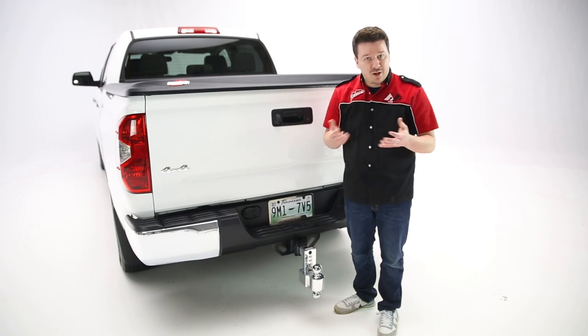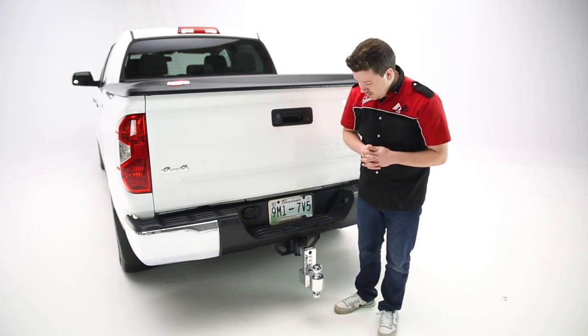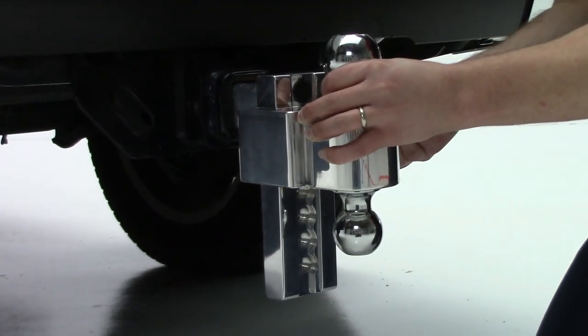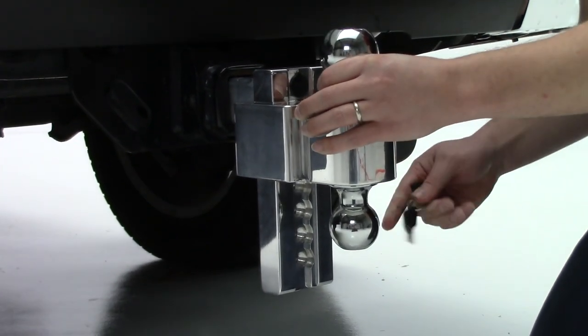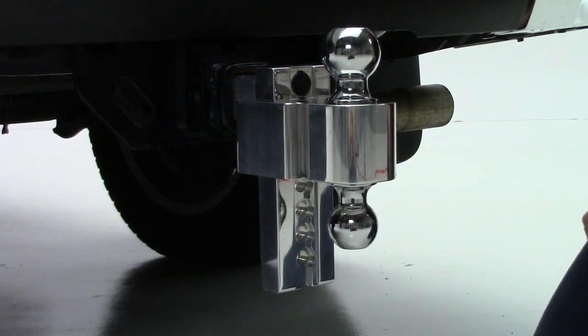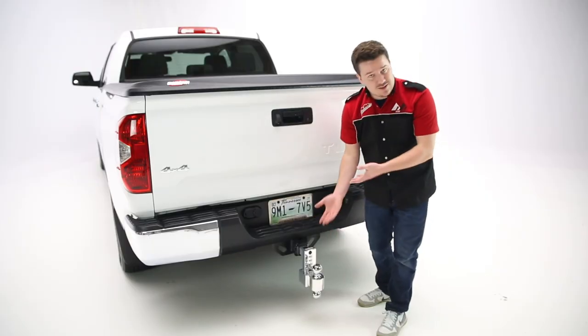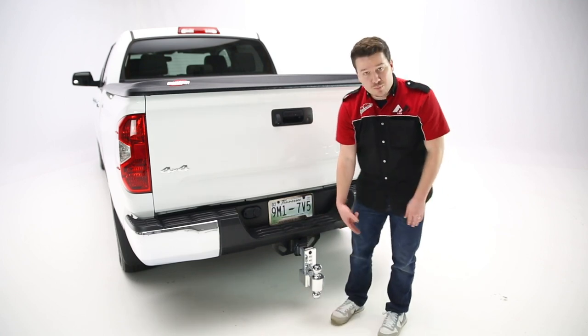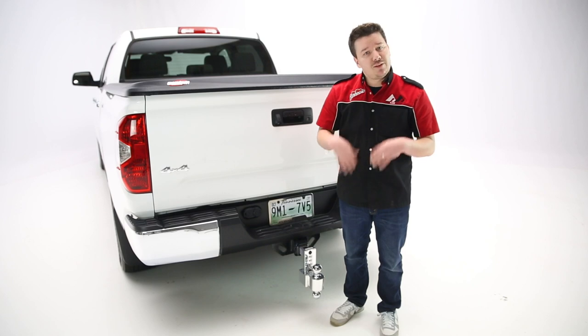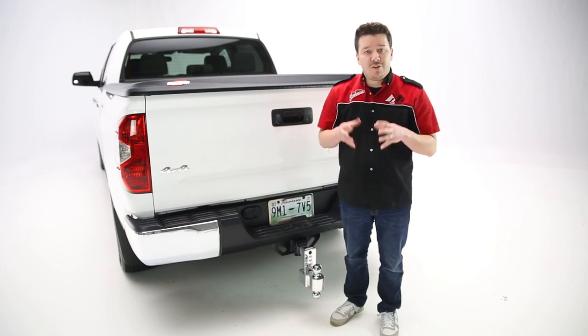Now this, like other Fastway offerings, is very easy to use and operate. All you do is unlock the side on the ball holder, and that allows you to move it up and down to get your desired lift or drop. Once you've done that, you can also unlock it again and flip the ball — this is a double ball system to get to your other ball. So if you have multiple trailers, this is a really good fit for you because it allows you to work with many different trailers very quickly and efficiently.